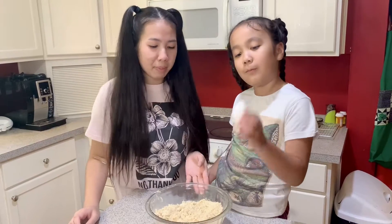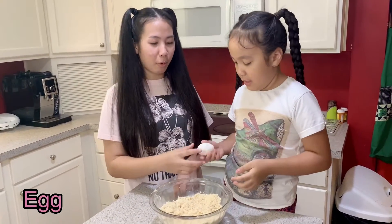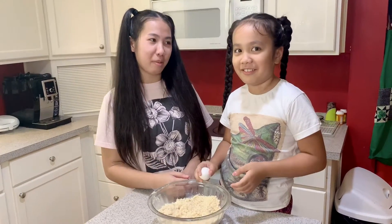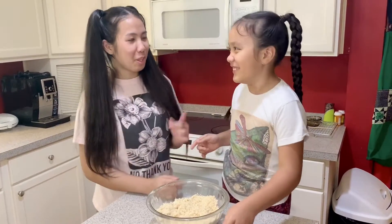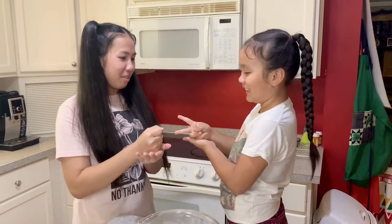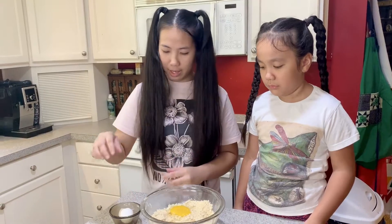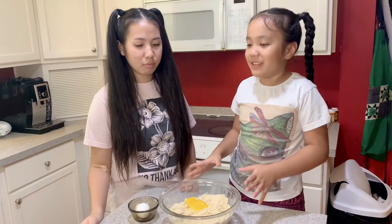We've added everything but it didn't stick together, so we're adding one egg. We both want to crack it, so we're going to do rock paper scissors. The winner gets to crack the egg. Rock paper scissors, shoot! All right, now we mix it one more time.